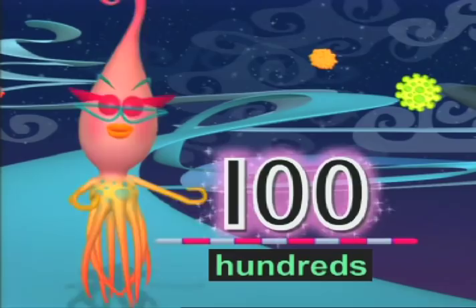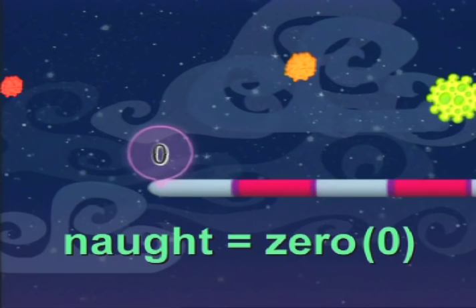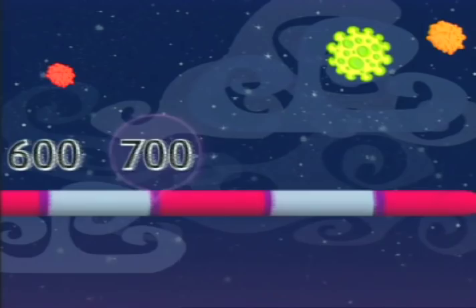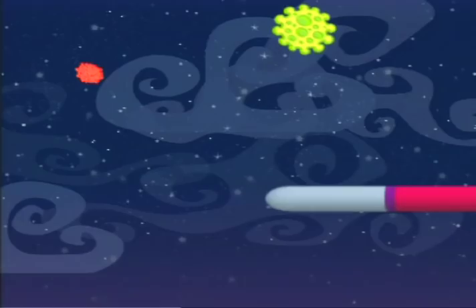Counting in hundreds can be fun and so quick. Take each section as 100 on the counting stick. When you count on from 0, add 100 each time: 100, 200, 300, 400, 500, 600, 700, 800, 900, 1,000. Now we'll start again, but this time we'll count on from 12.